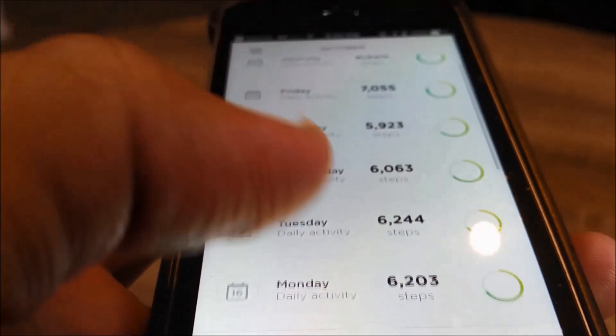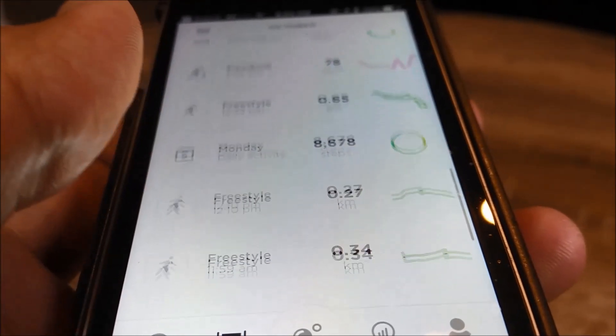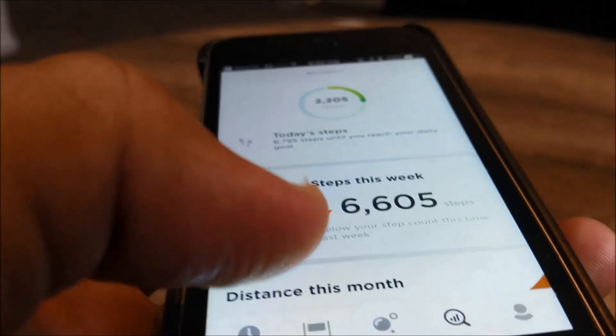In short, the greater the effort, the more points you will earn. Users that gain 100 fitness points per day will be guided in maintaining a healthy lifestyle, and if they hit around 500 fitness points three times a week, their fitness age will therefore improve over time.